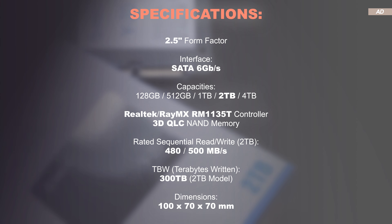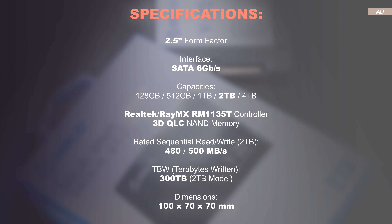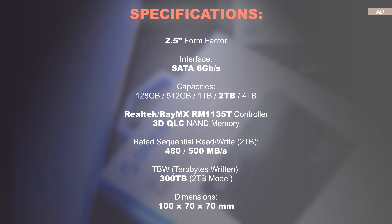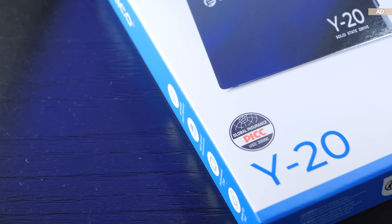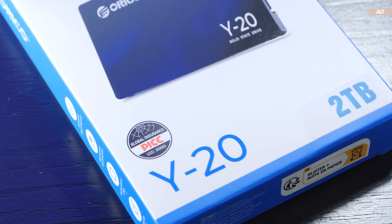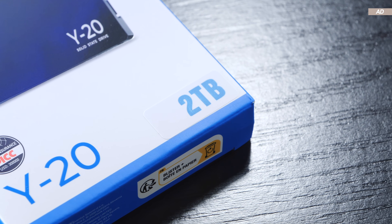A drawback of 2.5-inch SATA SSDs would be the limitation of the SATA 6Gbps interface. The manufacturer specifies a fairly usual maximum read and write speed of 480 and 500 MBps respectively. The 2TB model sports a TBW rating of 300TB, which is not particularly a lot, to put it mildly. The drive therefore cannot withstand a lot of write cycles, or the manufacturer is simply being overly cautious and playing it safe — we've seen that multiple times.